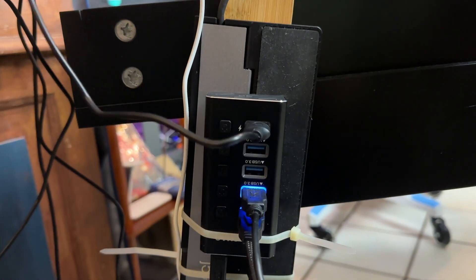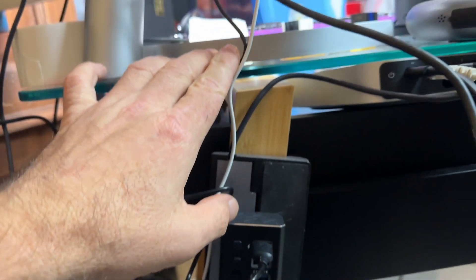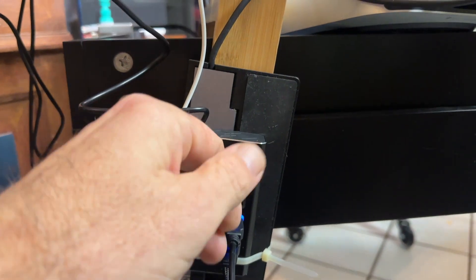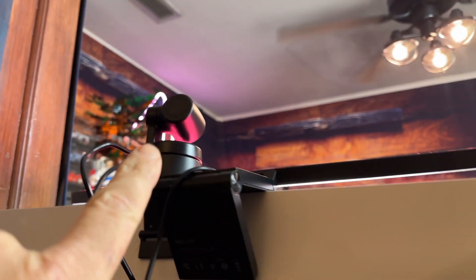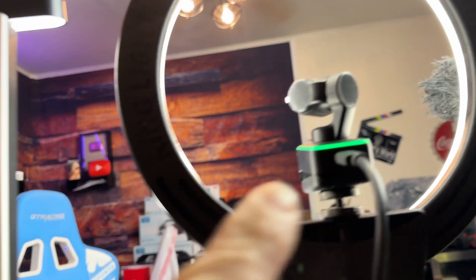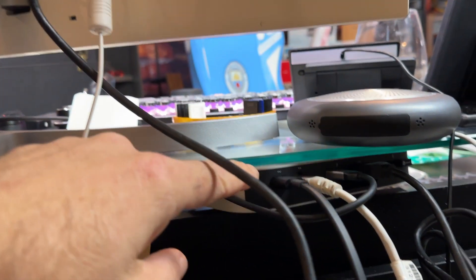And here is the USB hub actually installed. Check this out — I'm actually in the process of rearranging my whole studio. I just put this new desk in, so I actually needed one of these. Right now, this is where the camera was hooked up. This is like an auxiliary USB that you can use to send extra power in case you need it. But that camera is actually working, and so is this one, even without the power turned on.